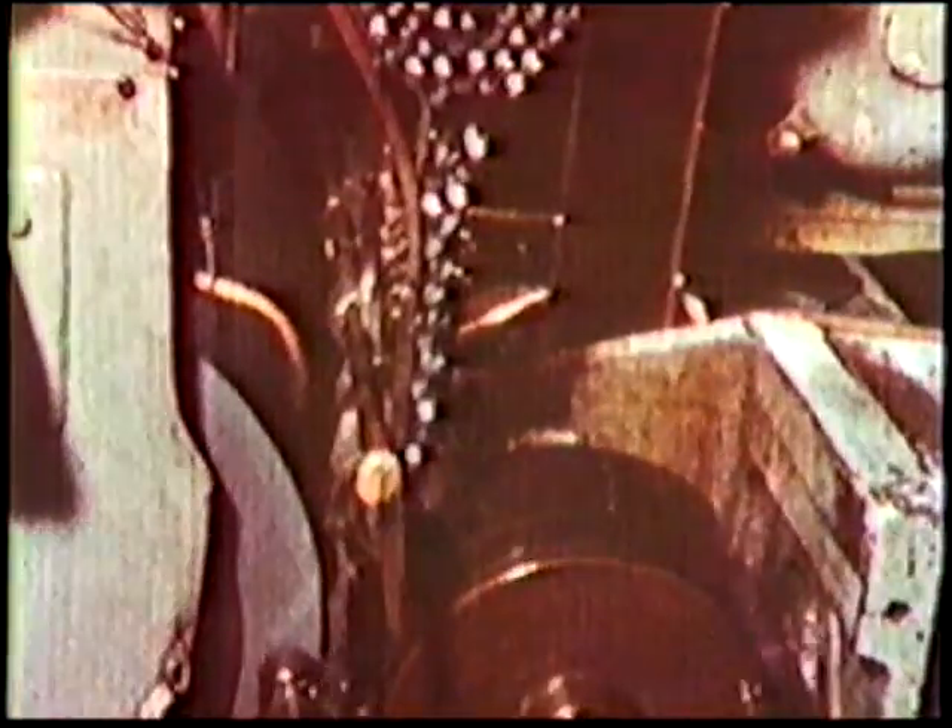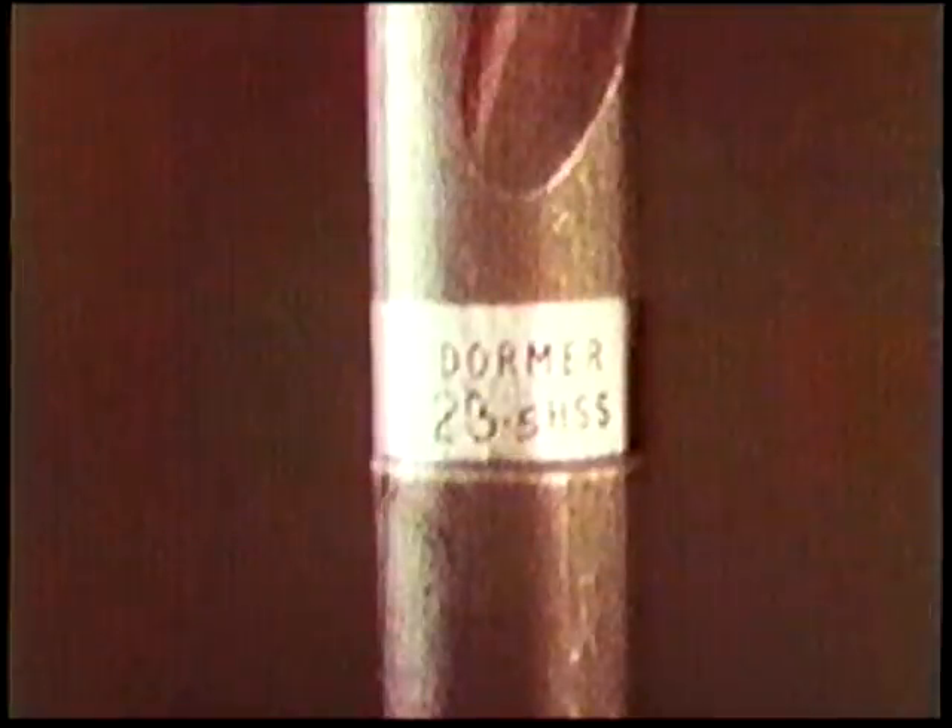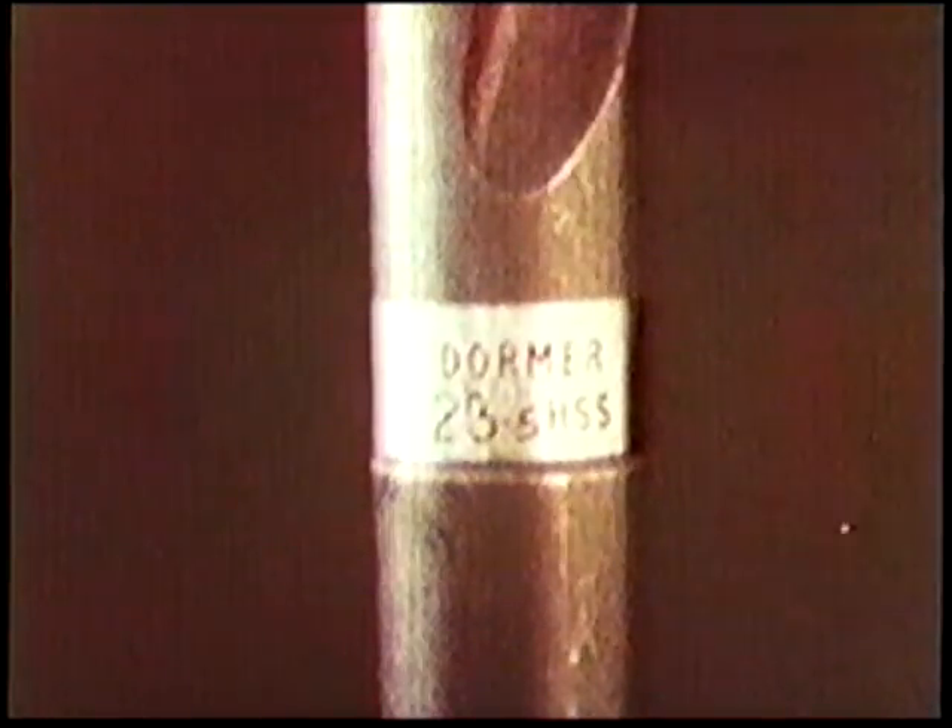Most straight and taper shank drills have the distinctive Dormer silver ring patented marking method. A bright ring is ground on at the recess to highlight the roll mark of the drill size and name. The position of the silver ring allows the markings to remain clear even when the shank becomes scored by the chuck jaws — so you'll always know what size the drill is and who made it.